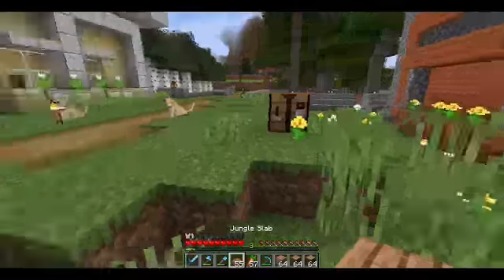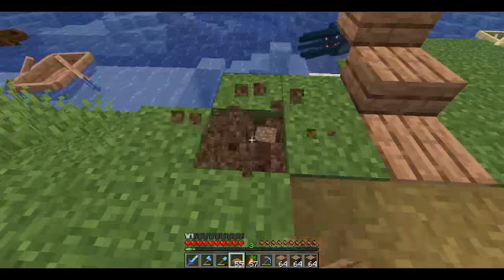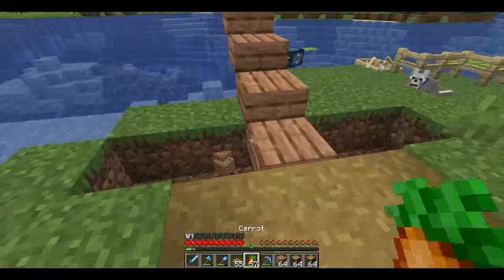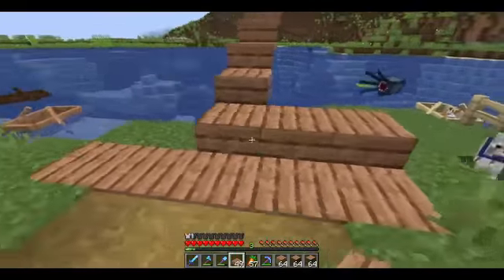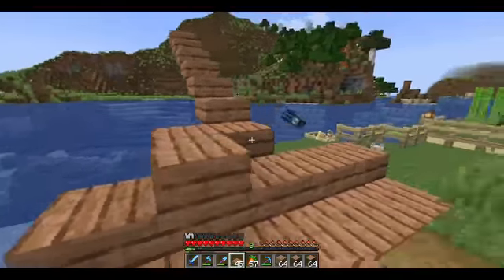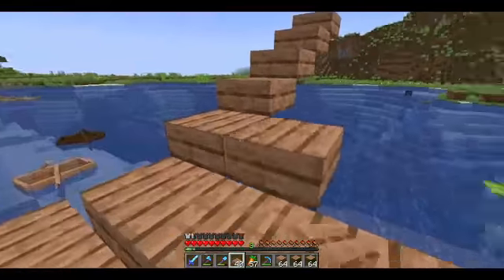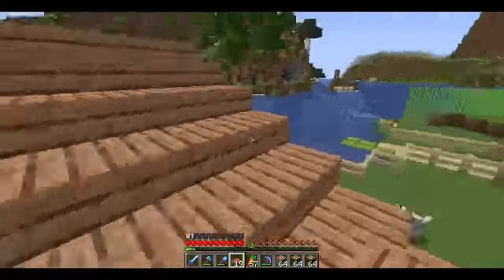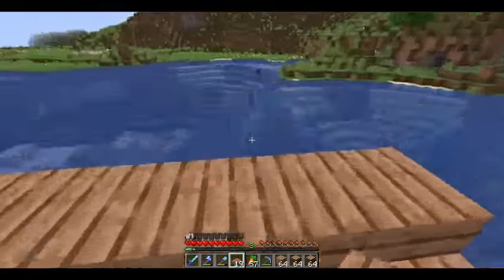And it's going to be five wide, so two more on this side. That's how wide the bridge will be. So now we have the connection — the on-ramp, we'll call it — for our bridge.